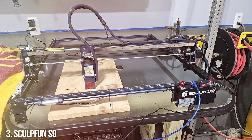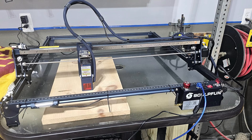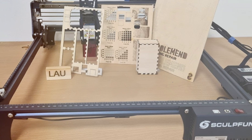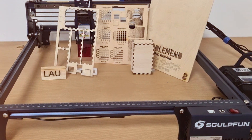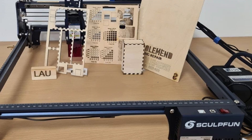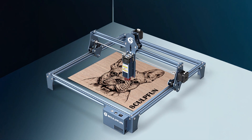Number 3: SCULPFUN S9 Laser Engraver. The SCULPFUN S9 Laser Engraver stands out for its precision and high-quality construction. With its powerful laser module and advanced optics, this engraver is capable of producing intricate designs on a variety of materials including wood, metal, and plastic. The S9's design emphasizes durability, featuring a solid frame that minimizes wobble and vibration during operation.